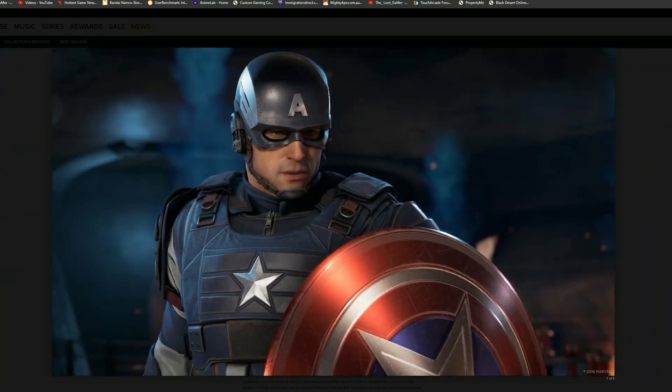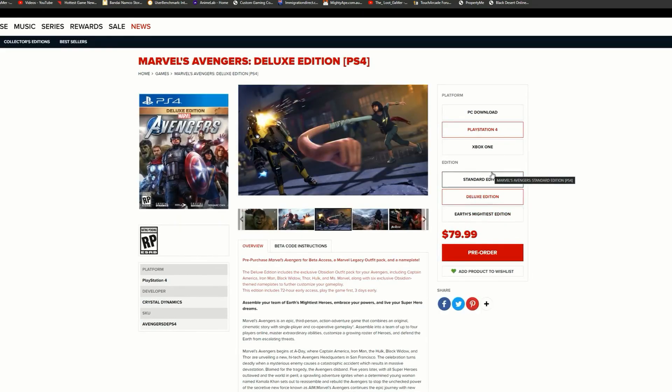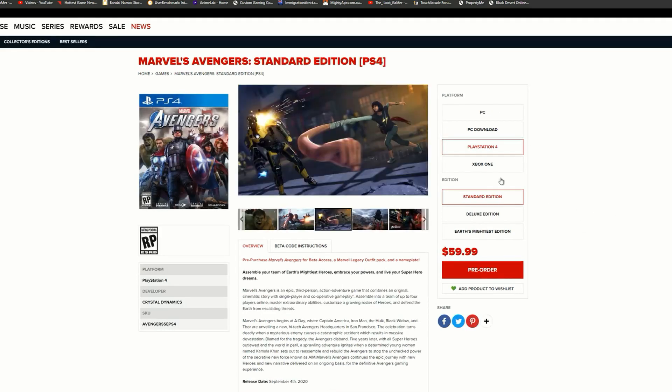This collector's edition is looking absolutely worth every single penny. In Australia we'll have to pay shipping plus taxes from America. Moving on to the deluxe edition — in the US this will cost you $80 US dollars. It includes the obsidian outfit pack as discussed, and this also includes 72-hour early access so you can play the game three days early, minus the physical goodies like the statues.